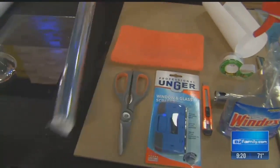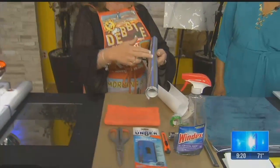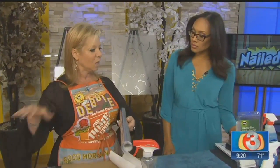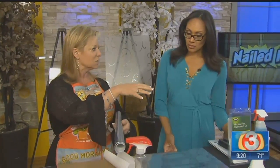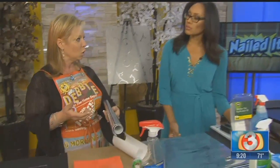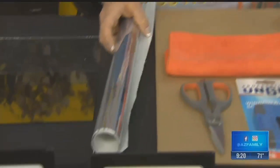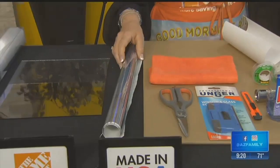It comes in rolls in a couple of different sizes: 36 inches, which is 3 feet, or 4 feet, and then it comes in 78 inches long, so you may need a couple of rolls. It's about $40, under $45 for the roll, and it will cover as many windows depending on the size of your windows.